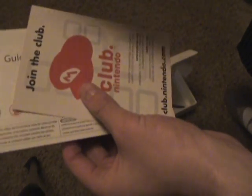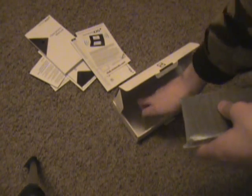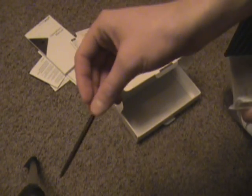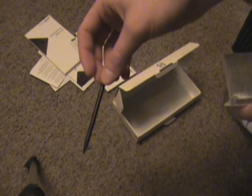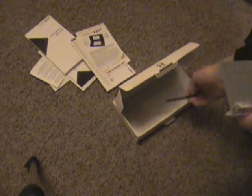At the bottom we have some more promotional material. This is your quick start guide in Spanish or French or something. Here's a backup stylus — pen, stylus, whatever. That's just a backup.